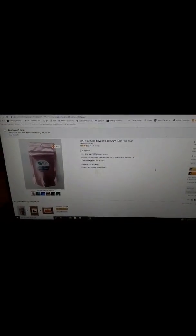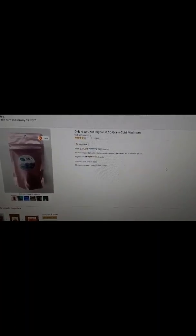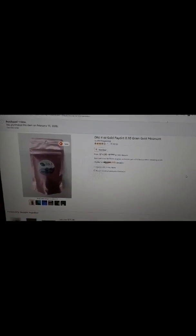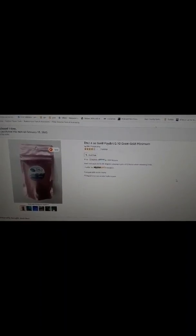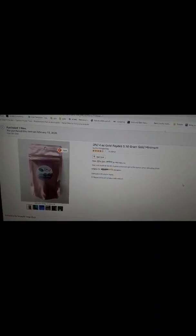All right, there it is. I purchased one item. The price was $14.99, Amazon Prime, which gave me free shipping. And it's from DNJ Prospecting and Outdoor Adventures.